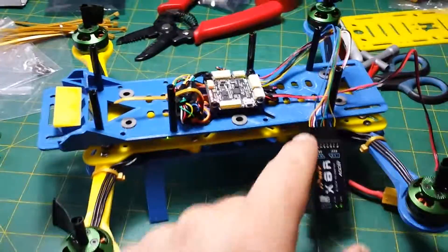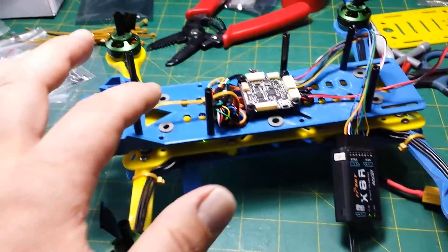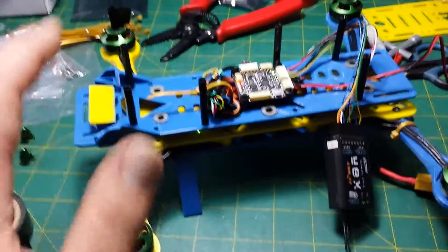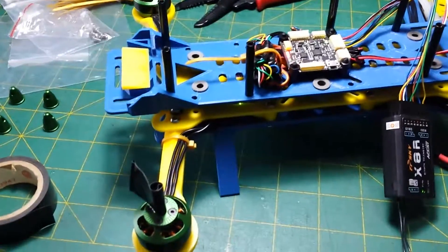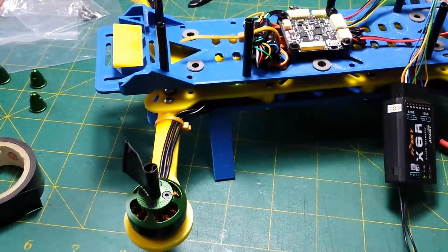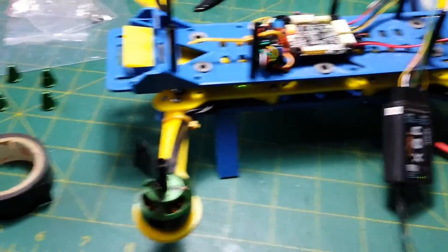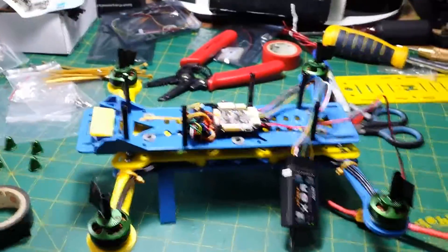So now all I've got to do is finish mounting the receiver, the onboard telemetry transceiver, the micro OSD, the GPS, and the video transmitter. So there's still a lot of work to do. Hopefully I'll finish this tonight though.